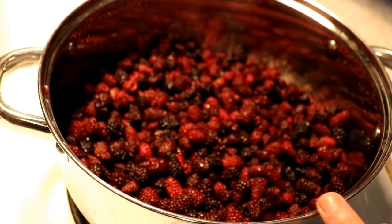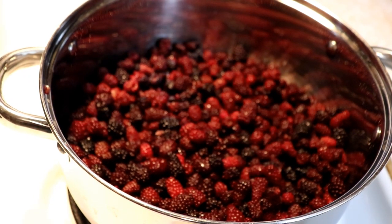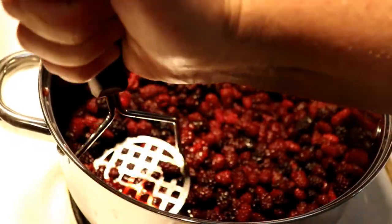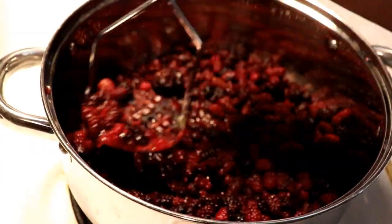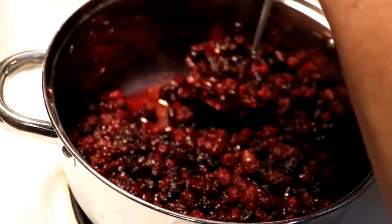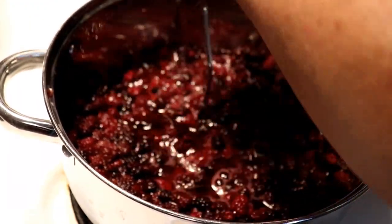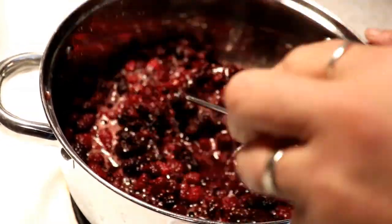While this is coming up to a boil, I'm gonna mash these berries a little bit to get some of the juices flowing. We don't want to break them up too much but a little bit's okay — I like it kind of chunky, especially on top of ice cream or pancakes. Even if you thicken it and use it like a pie filling, it is wonderful to have those little chunks in there too.